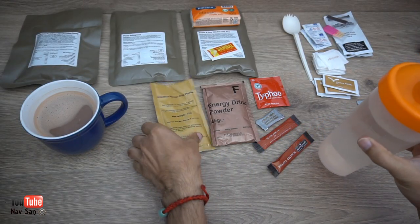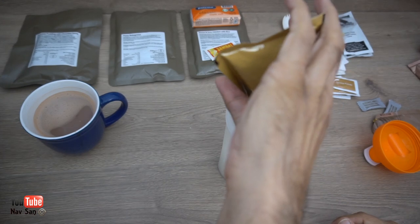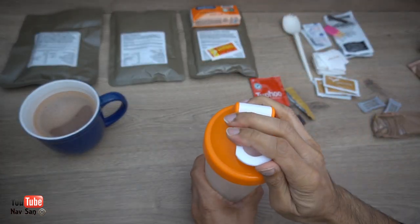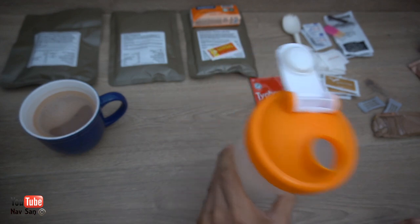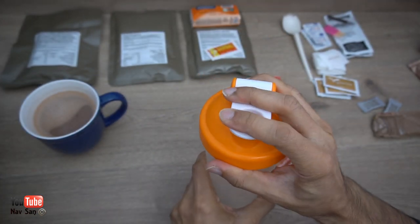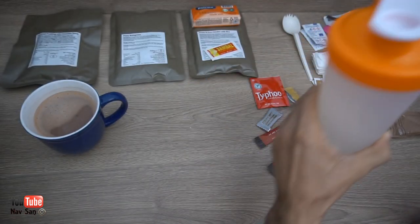I'm going to make up another one of these drinks — it's just a white powder, no color to it. Let's see what it tastes like. Very sour taste to it — mind you, it is a grapefruit. The grapefruit isn't better than the cola, but still, the apple energy drink was the best. I'm not going to finish that one because that's a lot.